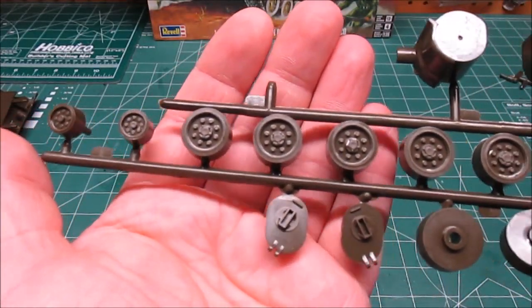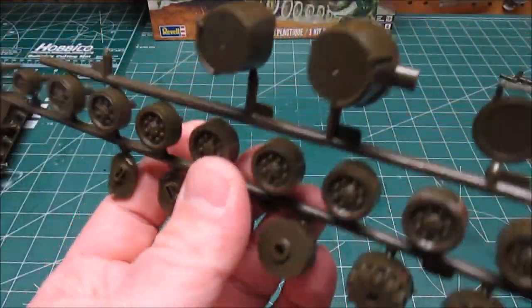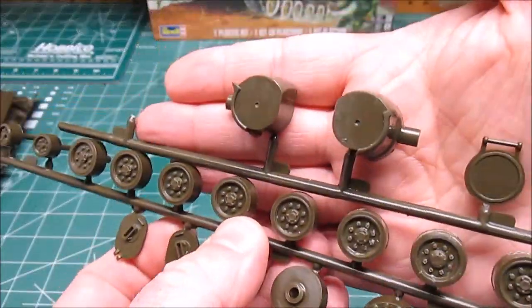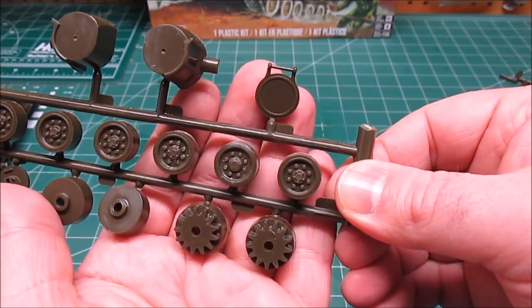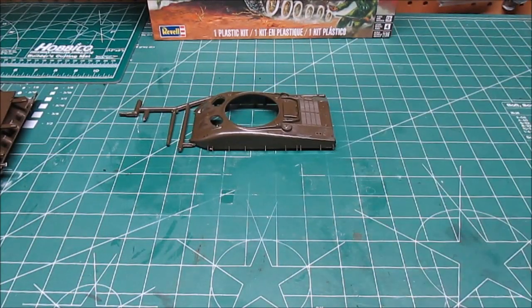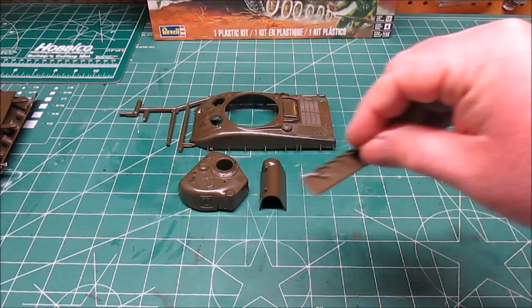We've got our hatches, we've got more idlers, road wheels, and wheel backs. The mantlet is in two pieces — that's actually the mantlet on the turret — and our hatch. Up last will be the upper hull, turret, and transmission cover.